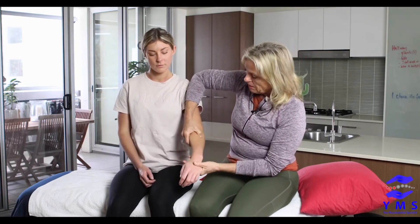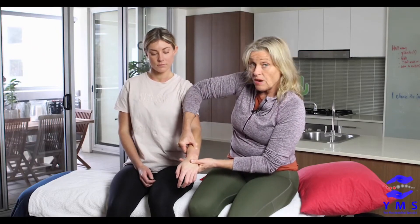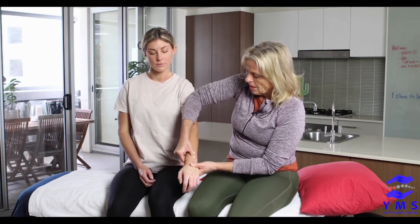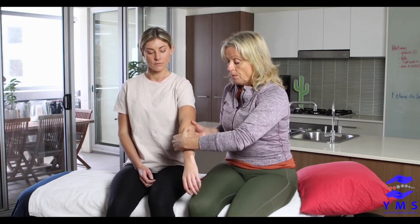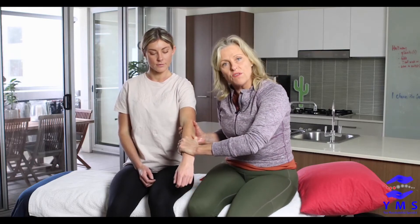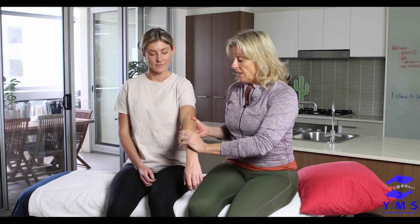I'm going to get you to rest that arm and I'll glide down with just a few nice easy strokes with my thumb between the radius and the ulna. Now, some of you will naturally want to roll your thumbs over that taut band and feel it flicking — never ever do that again.